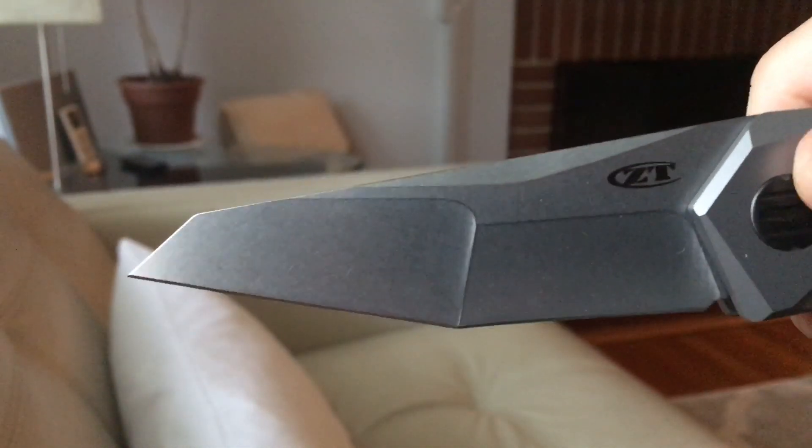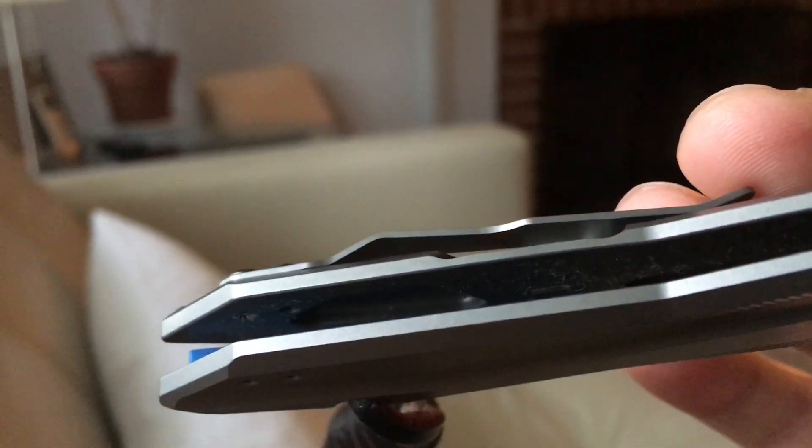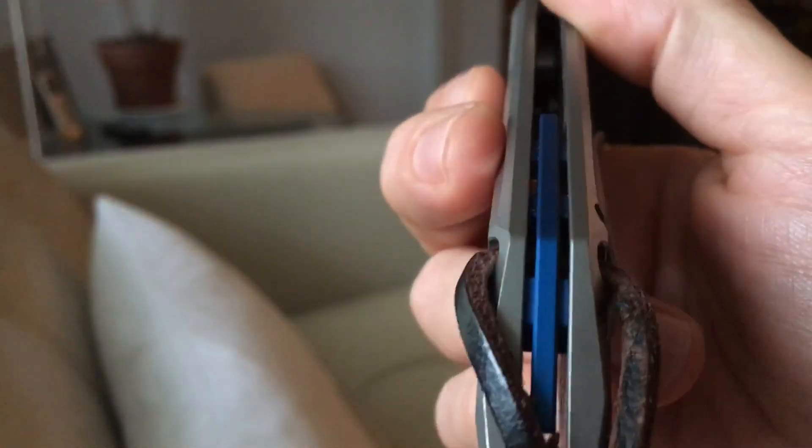That was completely my mistake — I was holding the blade in with my fingers. Smart. It's got that beautiful blue anodized backspacer.